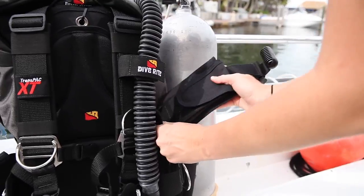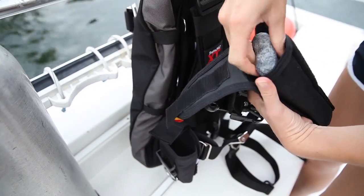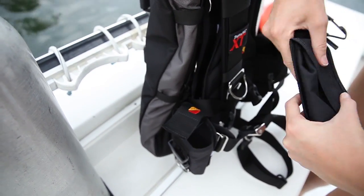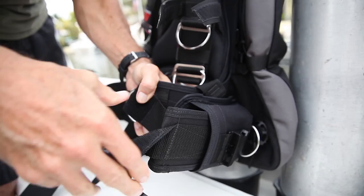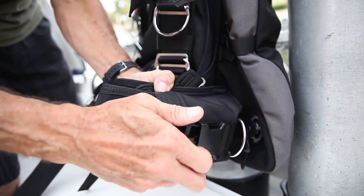We dived with the optional weight pockets on the BC and I had mine set up vertically, but you can also adjust them to set them up horizontally. If you like to dive with integrated weights like I do, I would highly recommend it. The integrated weight pockets are very secure, they're easy to load, and they have a mechanical lock and also a hook and loop fastener.